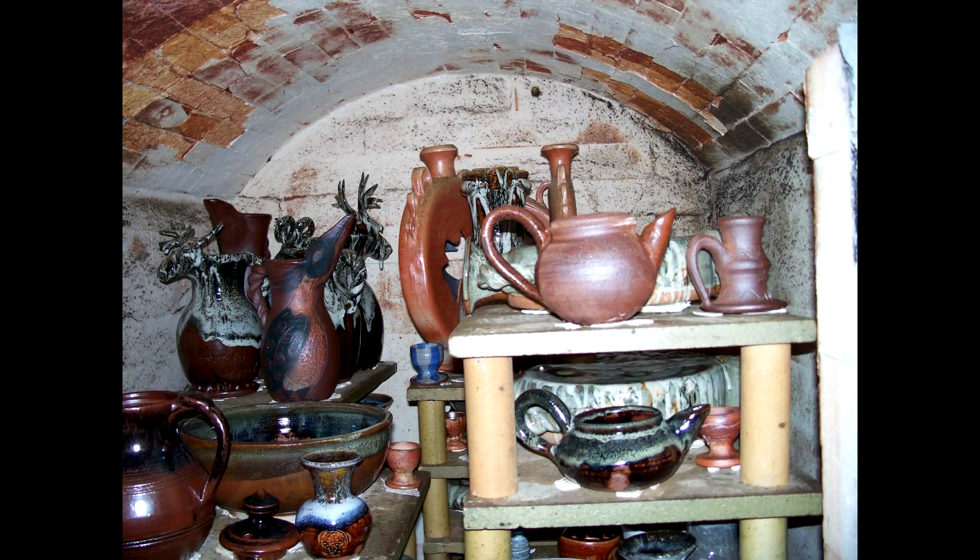Here we are after the firing, and perhaps because it's a wood firing, the cobalt hasn't really stayed as blue as I'd have liked, and some of the definition has been lost.